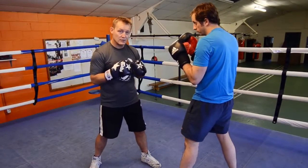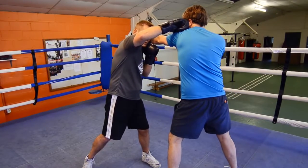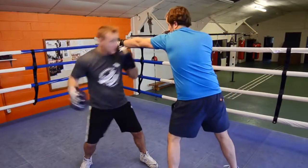Demonstration is going to be the right hook to the head. He's going to jab me — jab — come over the top with the long looping hook. Again, slip over the top.